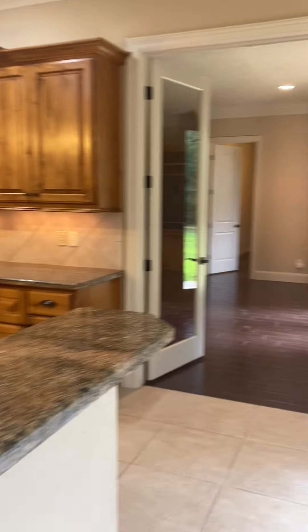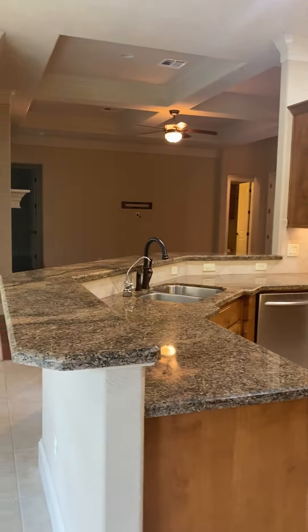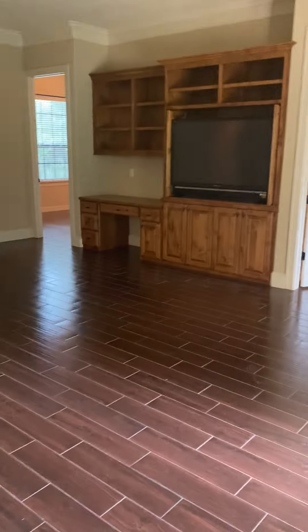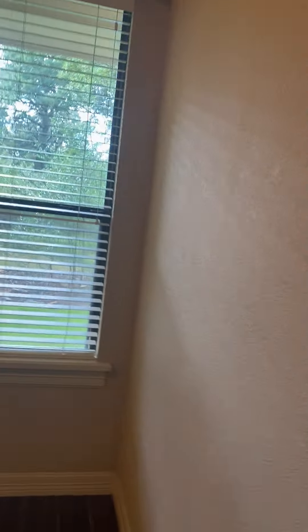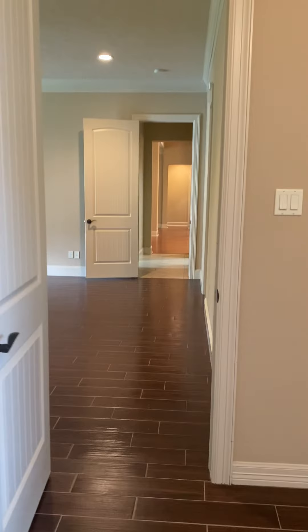Everything looks good in the kitchen. I just turned out the light in here. Everything looks good in here — those are my footprints. Good windows.